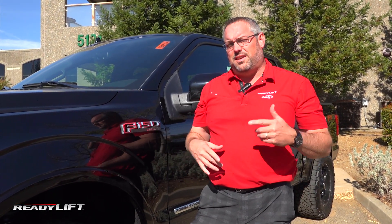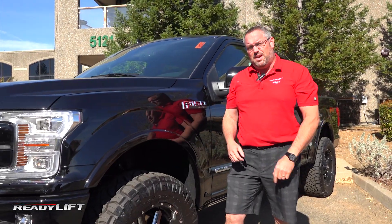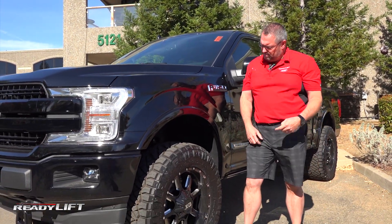Hi, Dan here at ReadyLift. We're here today to tell you about some exciting new changes and improvements we've made to our great-selling 3.5-inch F-150 SST kit. Check it out.